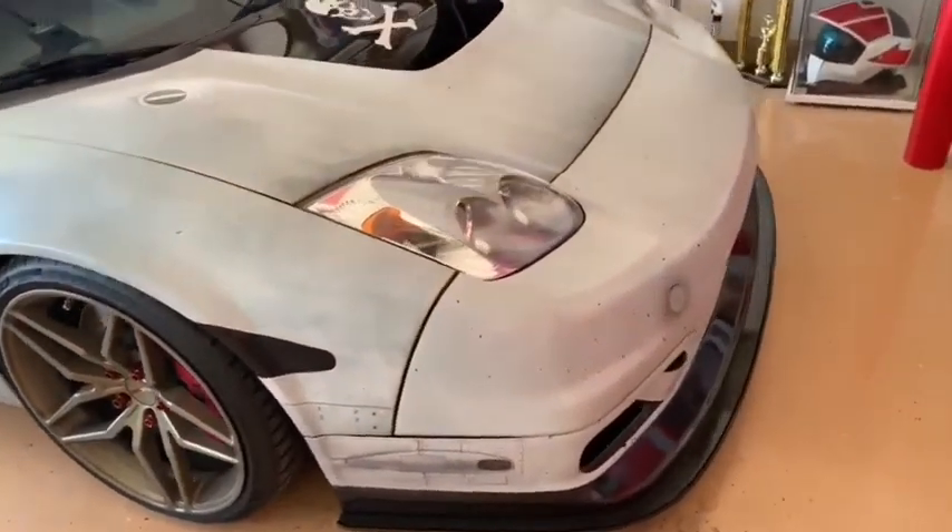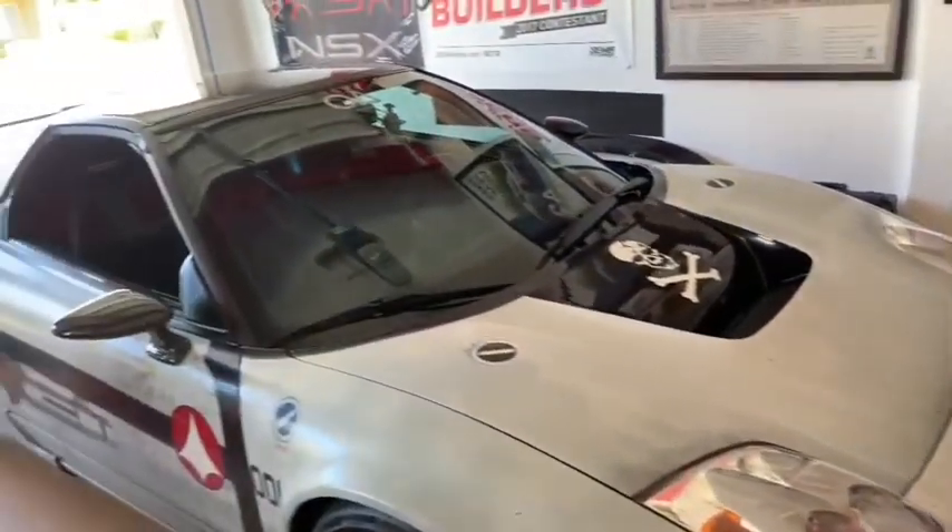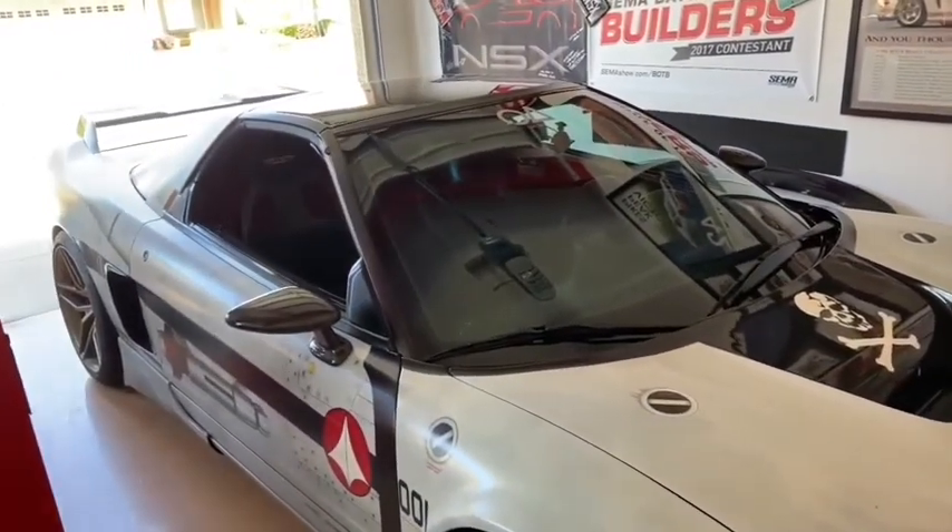This is my 1997 Acura NSX. I think we should pull it outside to take a better look at it.